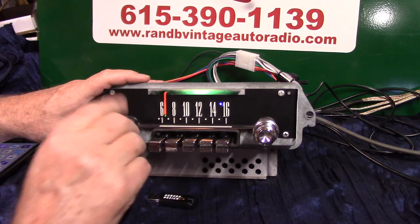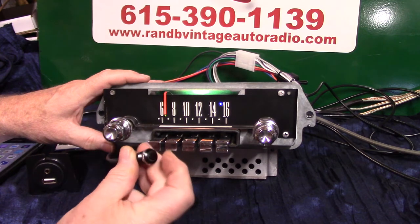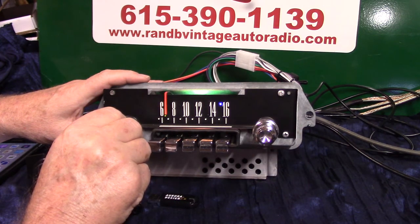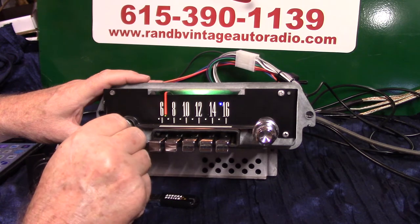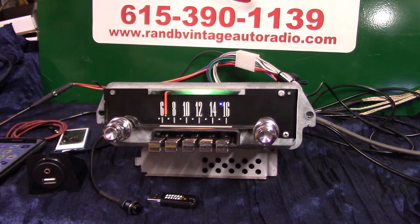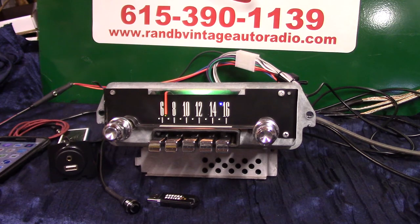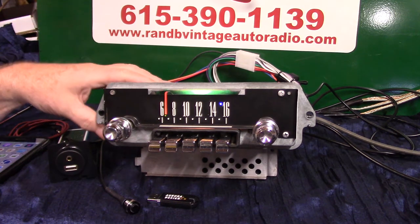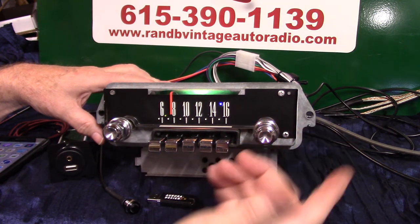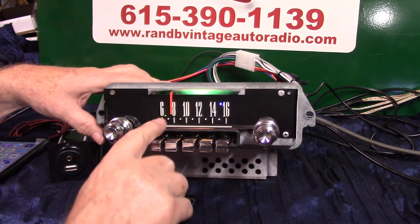Now we can put this radio in scan going down the road and let it find you a station. You can hit this four quick times or turn this twice and it'll go from station to station. I'll show you how to lock on the station and find it on the dial in case you want to preset it and identify it. All you do is turn it once — station hold — she'll lock on it. Then you can start moving it until you find it, pull out the preset and save it.